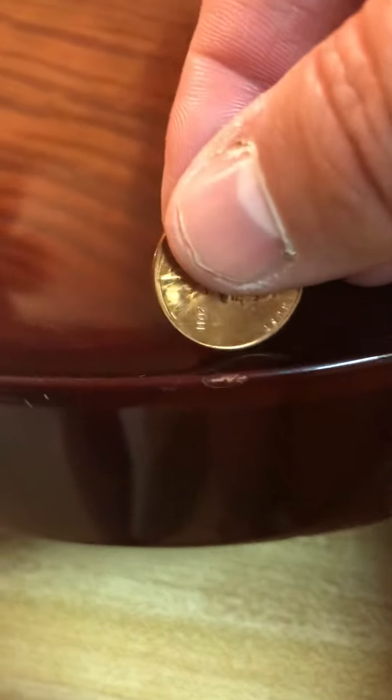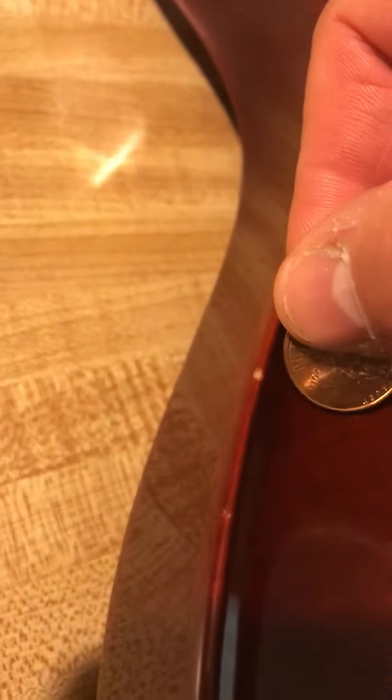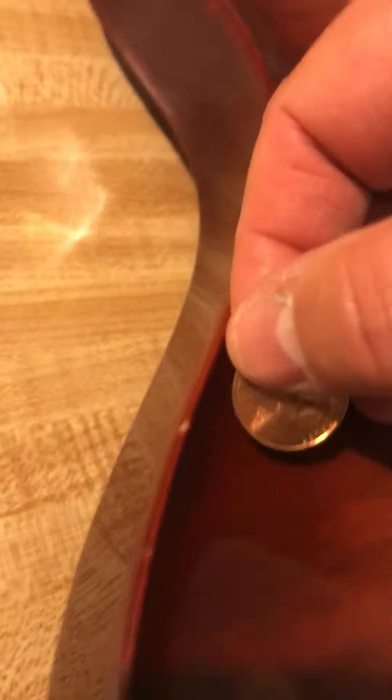On the back side, we have another small one right here — again compared to the penny, a very tiny one there. Two very small ones right there, and then another one right here. And there is the ding on the neck that was mentioned.